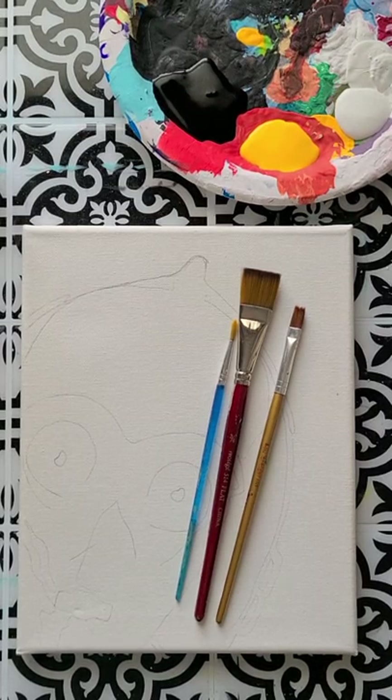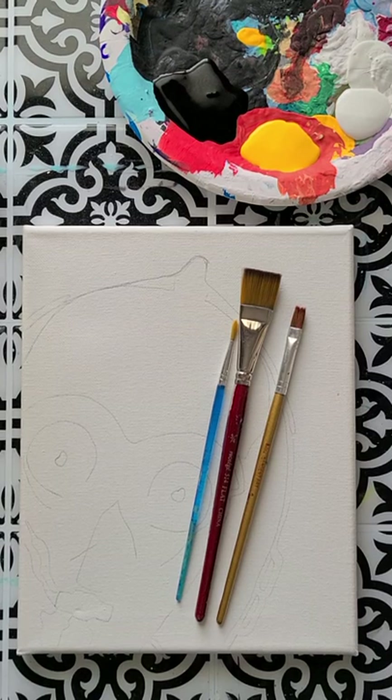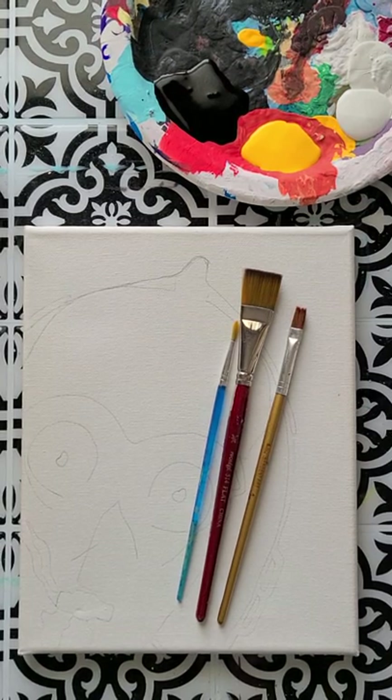Hi friends, Kaylee with Kaylee's Canvases here. I'm coming to you today to paint another Star Wars painting — we are going to paint C3PO. I happen to think he's pretty cute and I really like his character. He's kind of like that nervous, anxious good guy who just happens to win by sheer accident. I think he's pretty cool, and this painting is super easy.